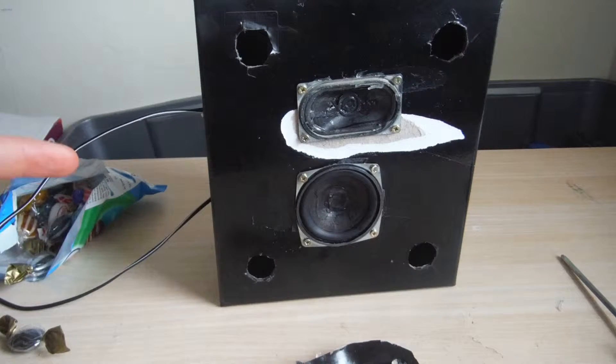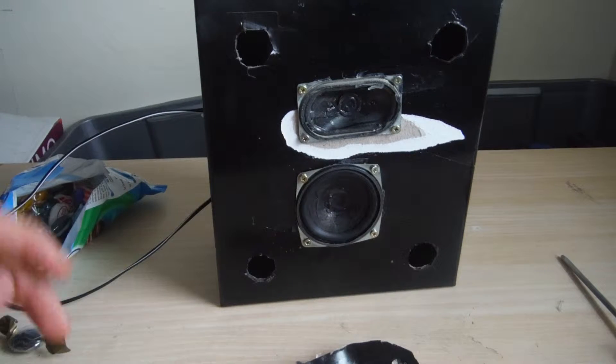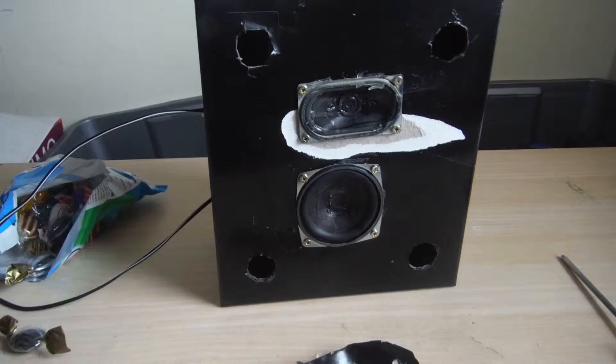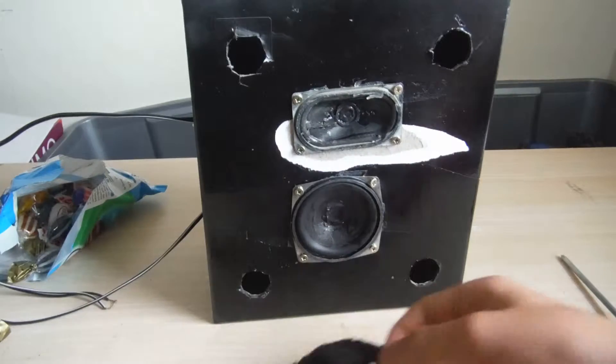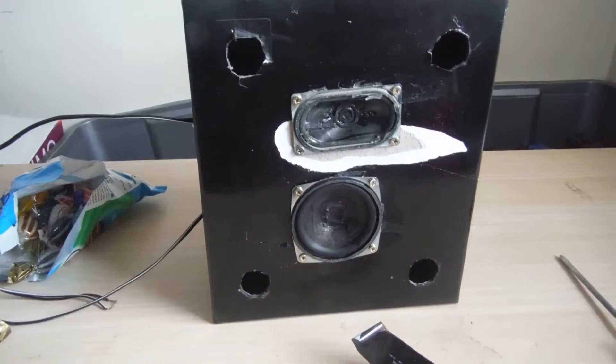Hey guys, today I've got this speaker I made but I'm really quite annoyed because I made this - if you can recognise there's something wrong with this speaker, you can tell I've damaged the box a little bit.